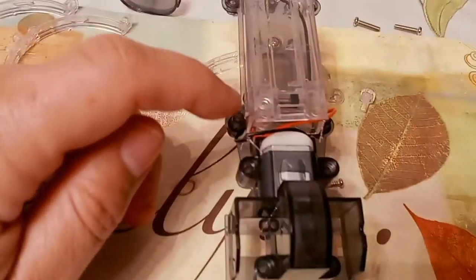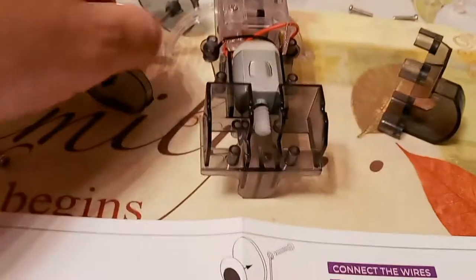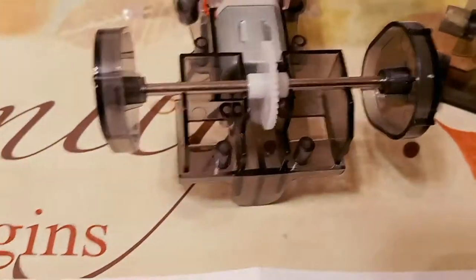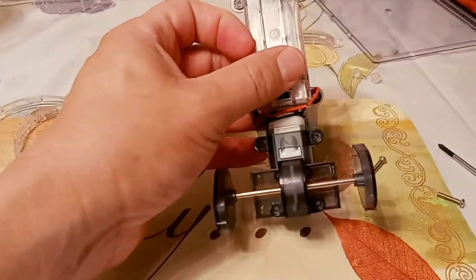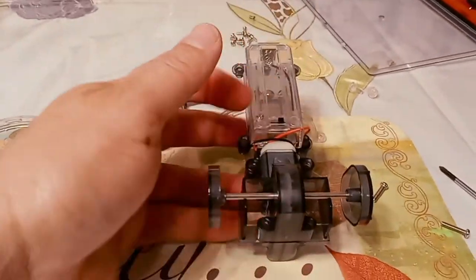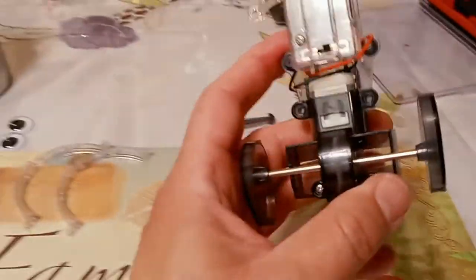There's a screw right here as well. Next, we're going to take this piece off — it comes right off — and what goes in there is this piece with the gearing. There's a little groove and that's where this goes, like that. Then there is a screw to put in there according to the instructions. We put the piece back on in the grooves and now you've got two screws, one on each side, so we'll go ahead and put those in.